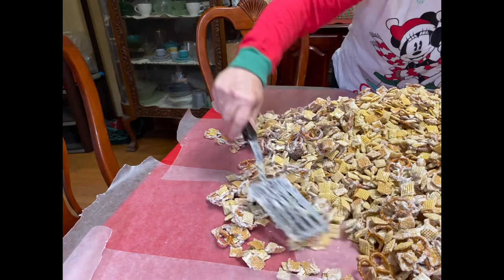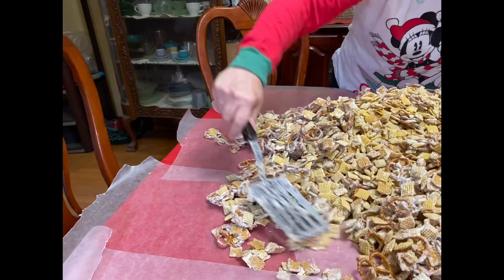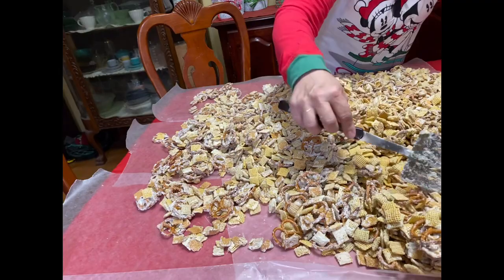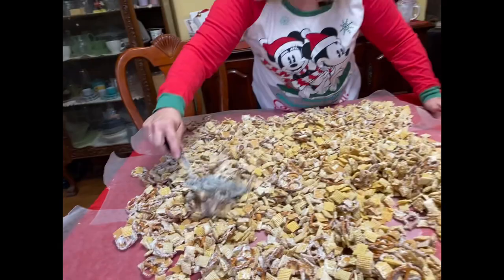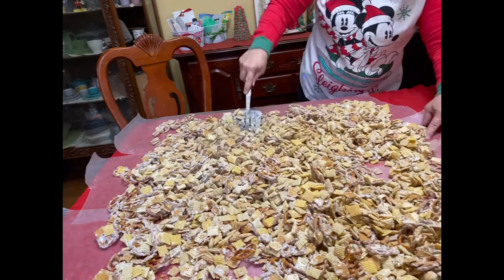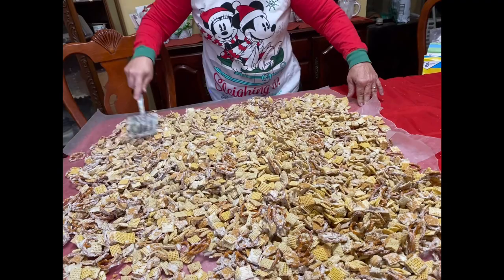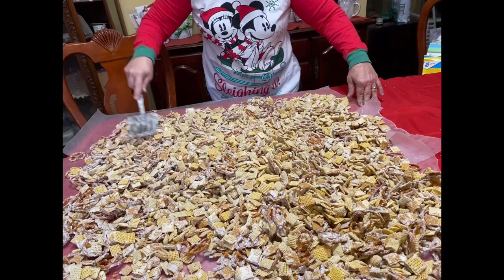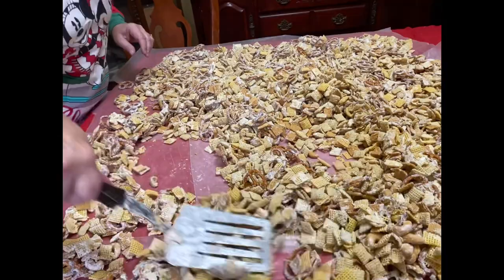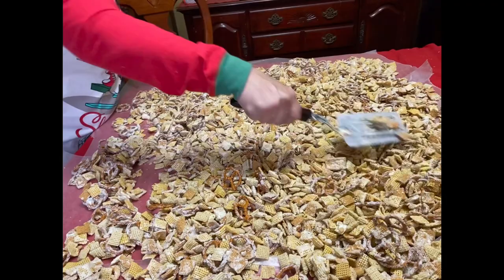We're just going to spread it out so that it can dry — so the chocolate can dry. I take my spatula and kind of press down and separate. Usually I layer it better so that as I'm pushing, it doesn't push the paper. You just want it to be in kind of a single layer. It makes it easier to break up when you go back in, because we're going to let this cool off, let the chocolate re-harden, and then we're going to break it up and package it.